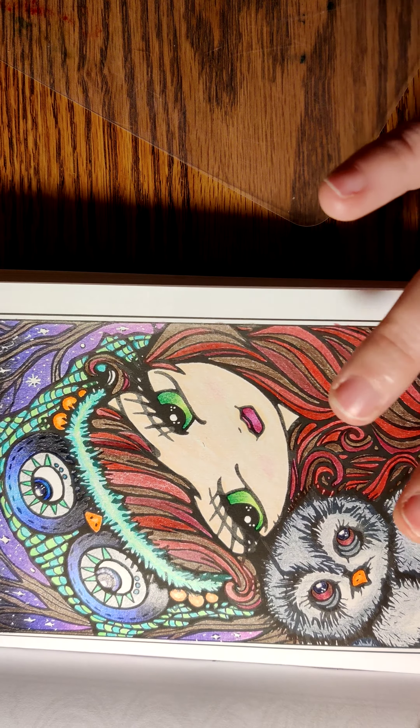The next picture I colored was my Indian Bride - that's what she reminds me of. I absolutely love the blue and orange color scheme that I had going on for her. And I love how I used this screen to pop her out a little bit out of the picture.